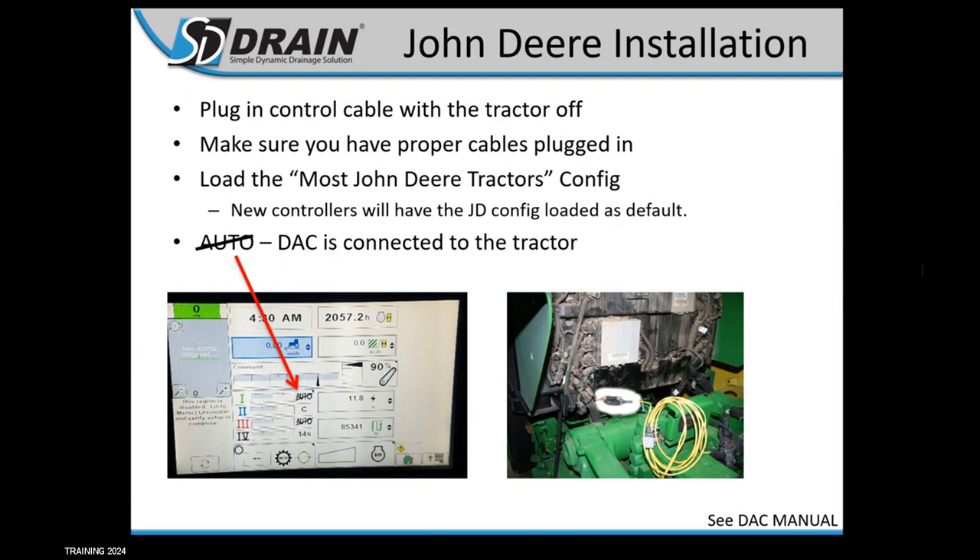For John Deere installation, do this with your tractor off. Make your connections to the back behind the slow-moving vehicle signs — for most tractors, it's a 10-pin connector that may still have a dust cap on it. If the controller is connected, you will see 'auto with a line through it' on your SCV screen in positions one and three — that's how you know your controller is connected. If you're having issues, always turn the tractor off before plugging and unplugging cables to troubleshoot.